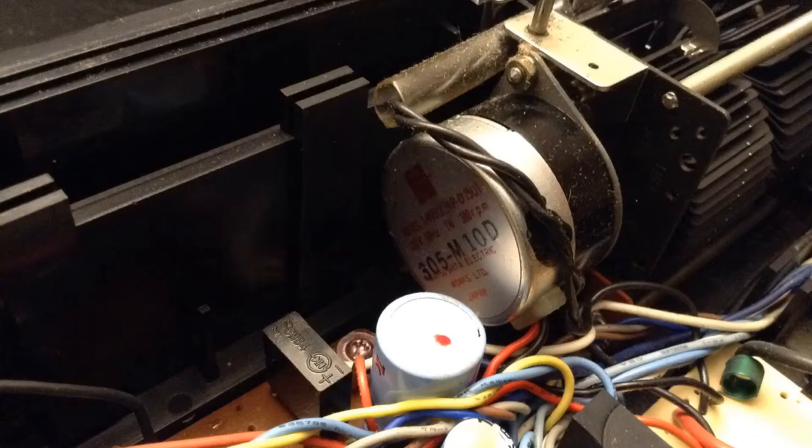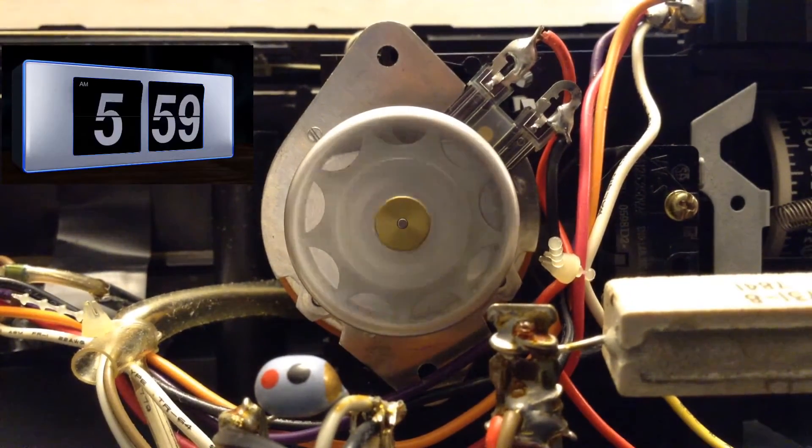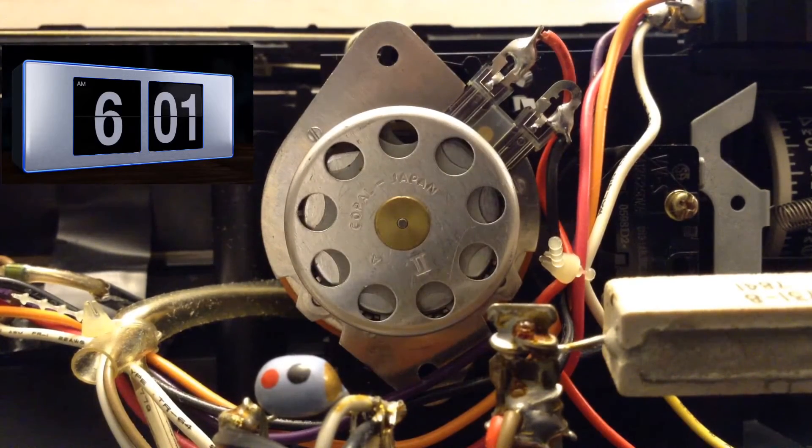Vintage flip clocks are run by synchronous motors. A synchronous motor has a speed exactly proportional to the frequency. The flip clock is geared specifically to the motor, and the motor of clocks intended for use in North America requires a frequency of 60 hertz to result in the flipping of the clock tiles properly. If you run such a clock with 50 hertz, you'll lose 12 minutes every hour.